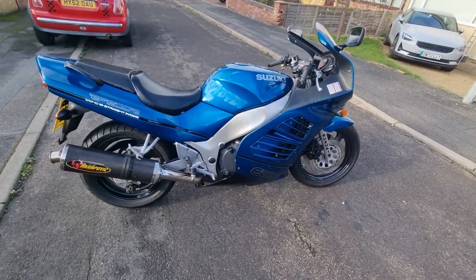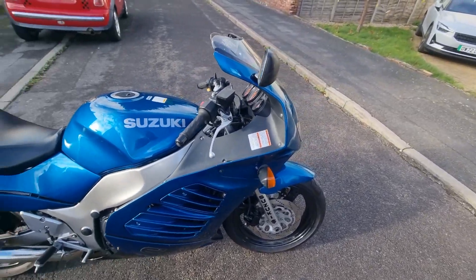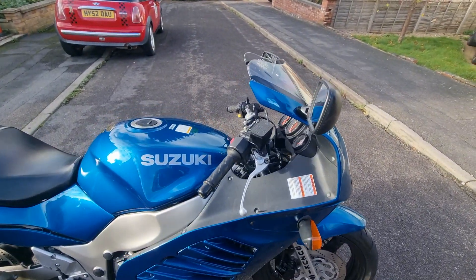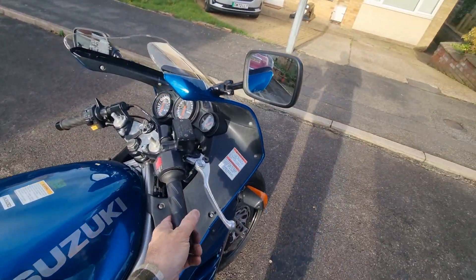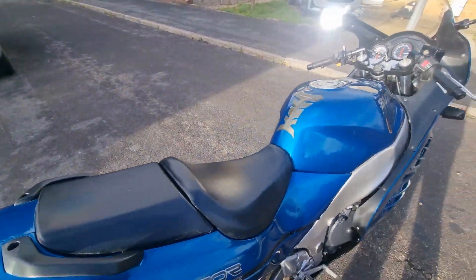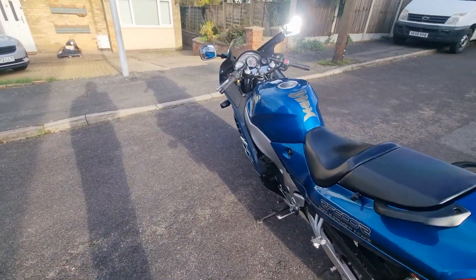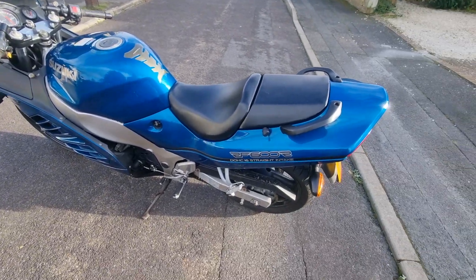I've just bled the brakes on it today and they're all very, very happy. I've been through it — it's going to get an oil change, it's going to get ZX1 in it. And then just a really, really good clean, and then I'm going to decide what I'm going to do with it. It needs a new number plate as well — it's delaminating.